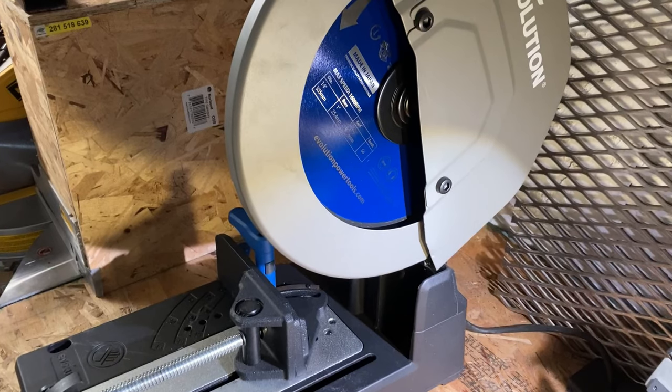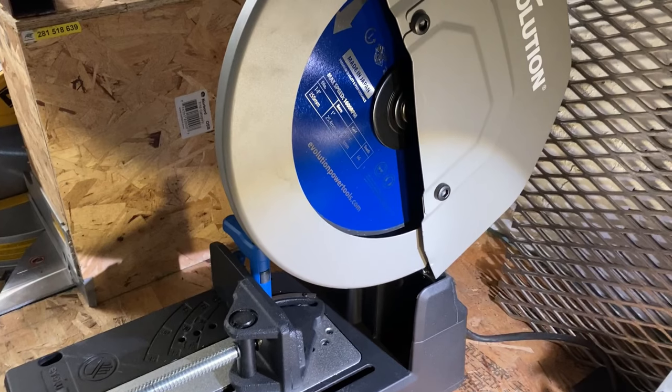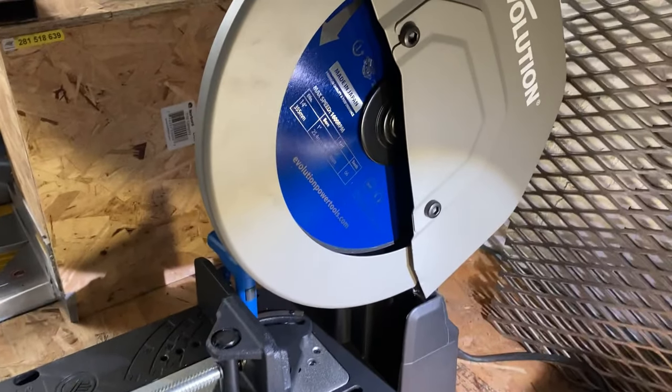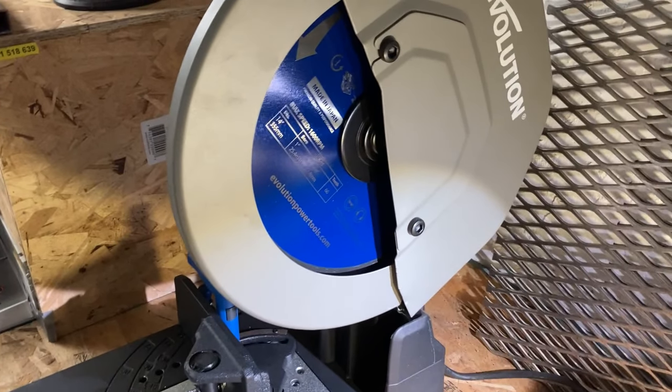Of course, there's a pretty significant difference in cost between these two saws, and I can honestly say after using it for almost a year now, it was definitely worth it. I wish I would have invested the money I spent on the Rage 4 into this saw. I hope this information and video helped you in your decision. Thank you for watching.